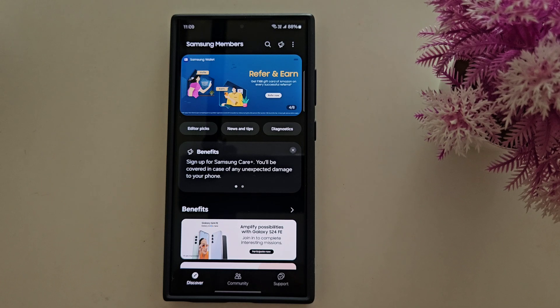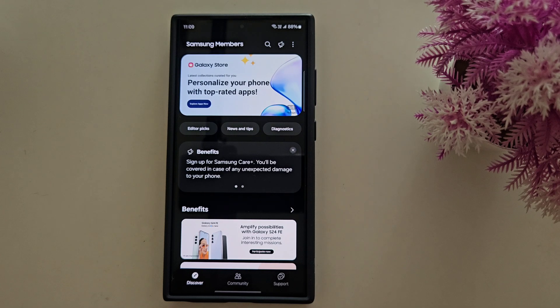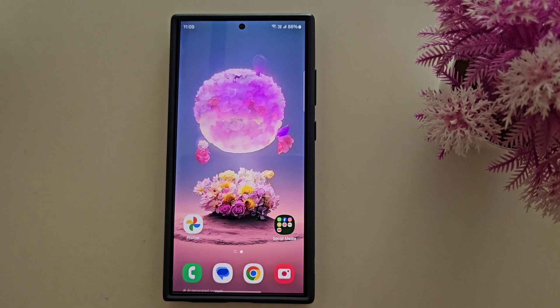So it's quite easy to check if One UI 7 beta is available in India on any Samsung device. That's it. If you like it, share it. Thank you.